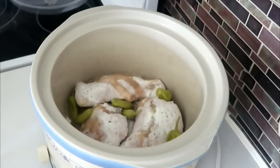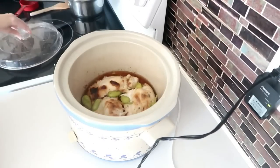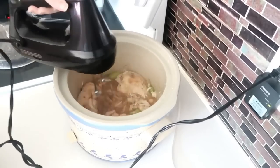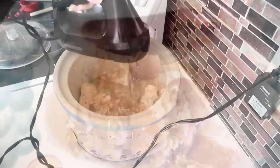Cook on low for four to five hours, then shred it up. We had it over rice, but I think it would make really awesome sandwiches or wraps too. We loved this one and will definitely make it again.